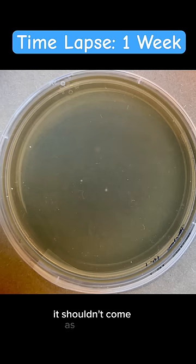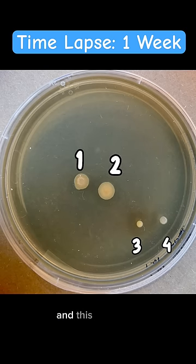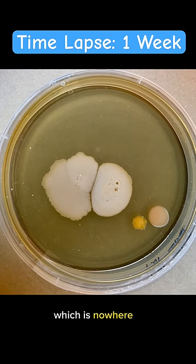It shouldn't come as a surprise that gas pumps have bacteria, but here we only see 4 CFU, and this plate is at a 10 to the negative 1 dilution. So these 4 CFU really represent 40, which is nowhere close to millions.